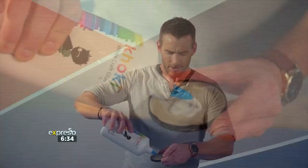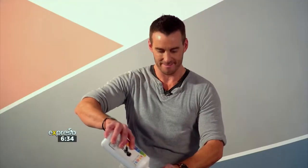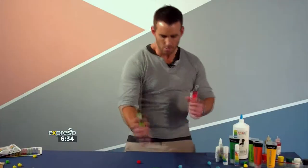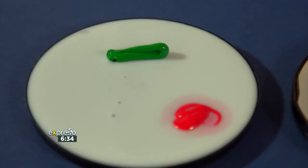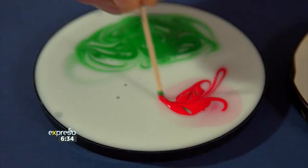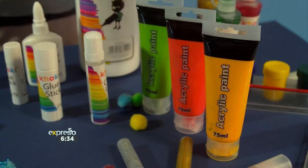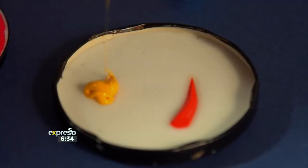To get started, pour a generous amount of white glue onto your lid and swirl it around to cover the entire surface area. Have your child put one or two drops of each colour of paint around the glue. Then give your child a toothpick to swirl the colours around in the glue. Stop swirling before the colours get too combined or the final result will be muddy and brown.